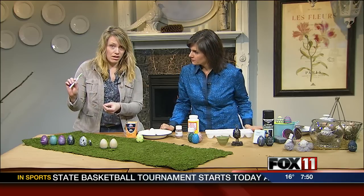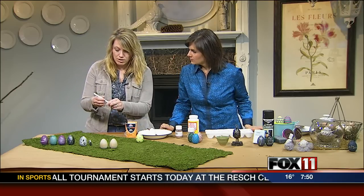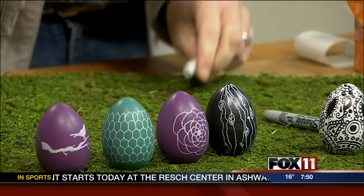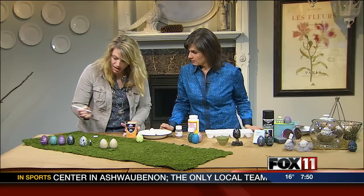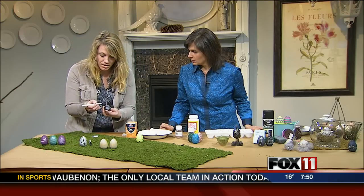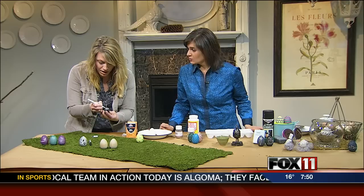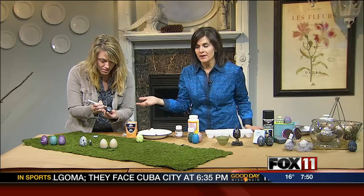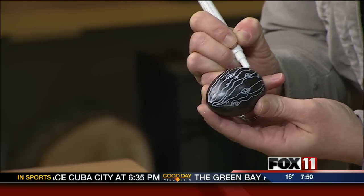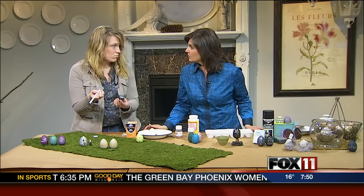Then I just took one of these paint pens — you can get them at any kind of craft store or hobby store. You just push down on it to get it started, and then you just start drawing on your egg. So you spray painted it that black metallic, and then using a white pen. The pens come in different colors, so you could do whatever color.